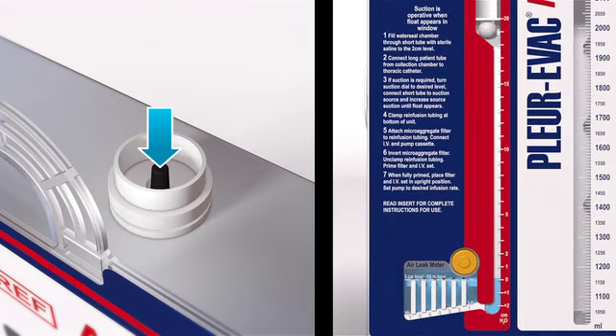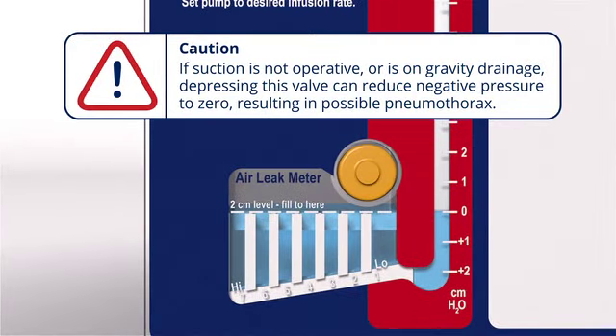The high negativity relief valve can be used any time to manually vent excess negativity. Note that if suction is not operative or the patient is on gravity drainage, depressing this valve can reduce negative pressure to zero or atmosphere, with a resulting possibility of a pneumothorax.